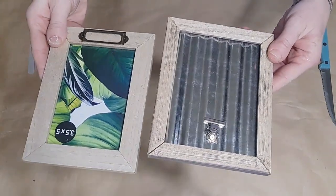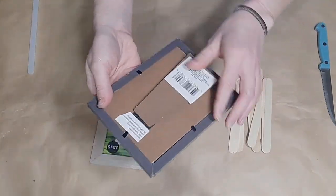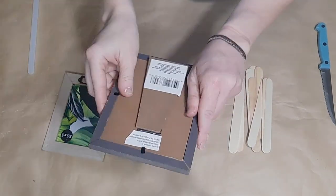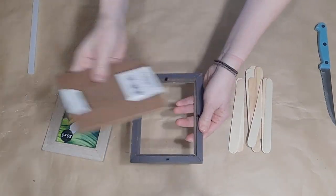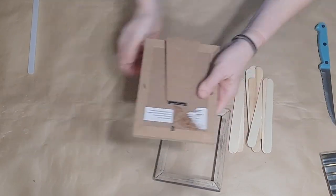I'm going to be using 15 Dollar Tree frames — you don't have to use that many — and some popsicle sticks. I didn't have just one type of frame, so I used these two different types that are about the same size, and I'm going to go ahead and remove the backs of them.